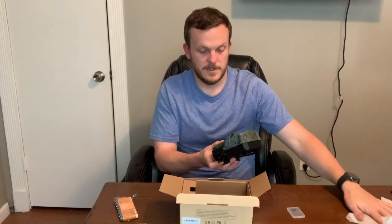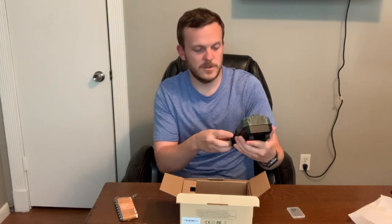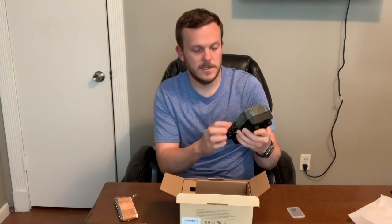We'll go ahead and unbox it here. Here you have the trail camera. It's pretty slick looking. I do like how this opens up only at the bottom.